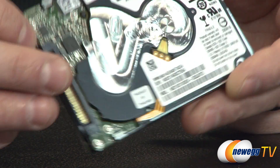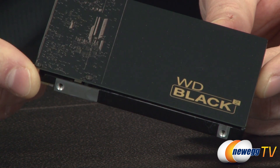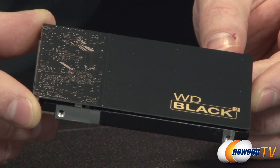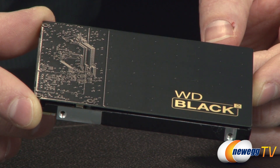WD recommends doing a fresh clean install of your operating system onto the SSD portion for the best performance. However, the included software does have a cloning functionality, so you can clone an existing operating system onto the drive if you prefer that approach.